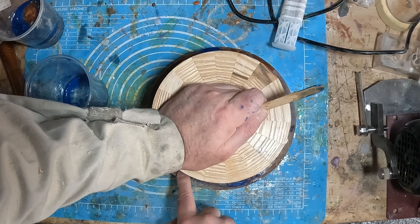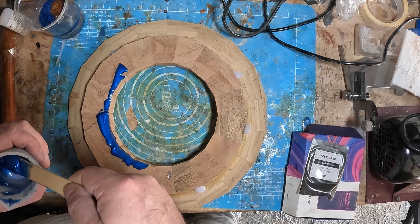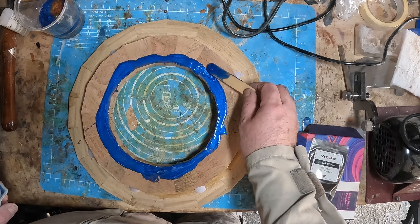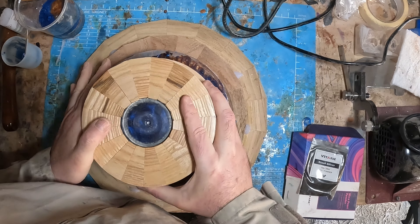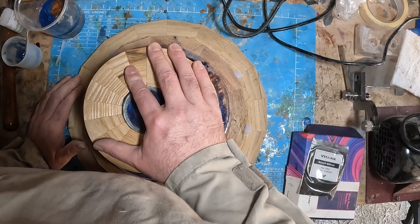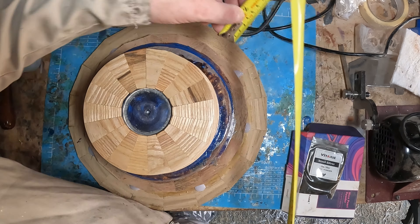After 20 minutes or so I mixed another small amount of epoxy colored the same and spread that around the upper rim section, then the two pieces were married together and left for another 30 minutes. The joint tended to slip and slide so I had to keep checking and adjusting as necessary, but once it had cured I fixed it to the lathe.